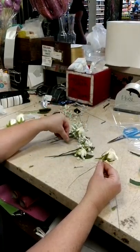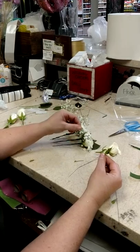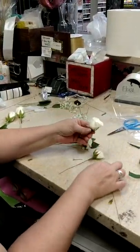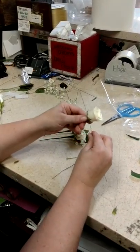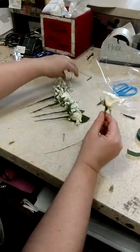I'm going to show you a quick way to do the spray rose wire corsage. This is not a glued corsage. So basically you're going to use your ultra fine wire and you're going to go through the bottom of the rose, so you end up with like that.